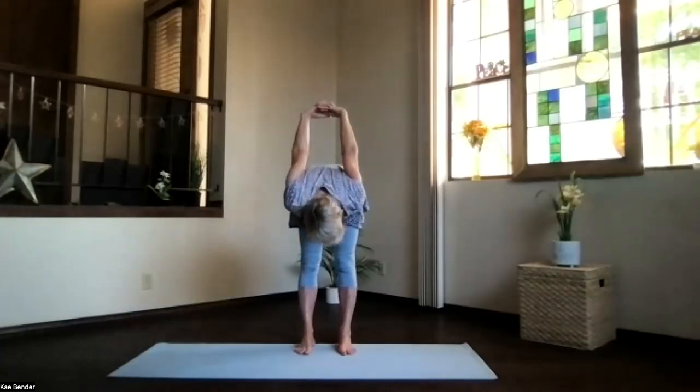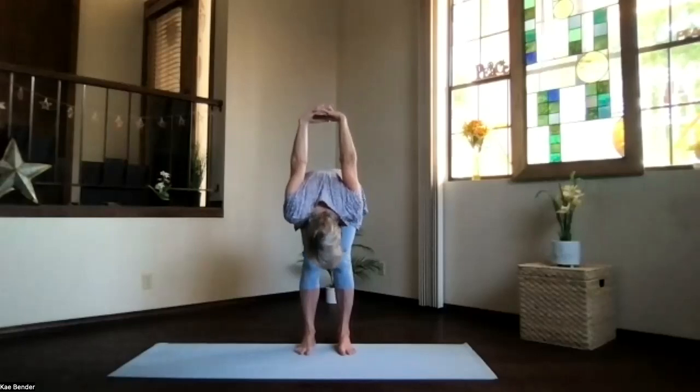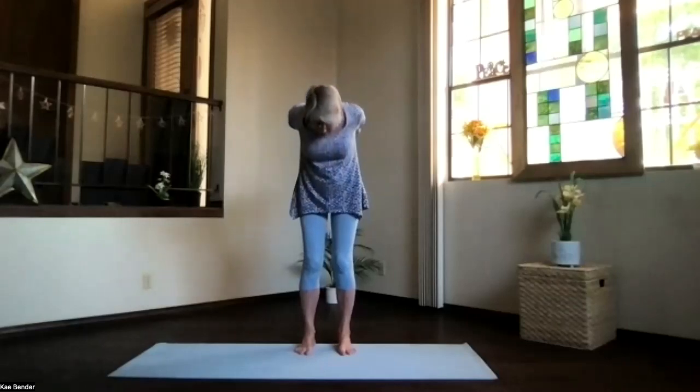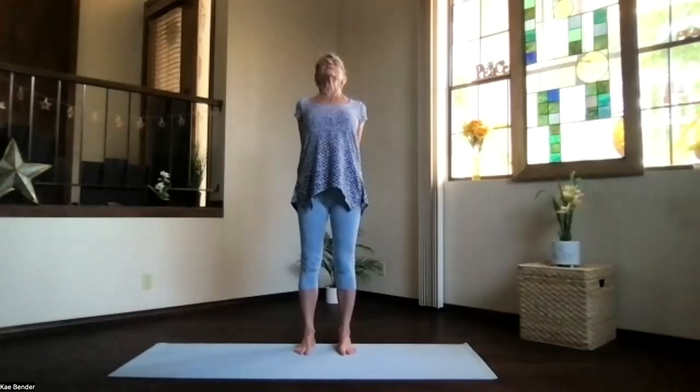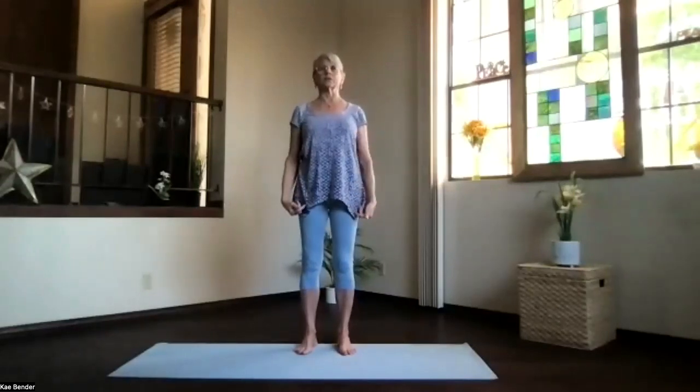Feel that spine starting to work. Once again, just relax into it. Then bending your knees, going all the way back up and into another heart raise, back bend, just stretching out. Inhale, upright and release. Just notice how your body is responding today.